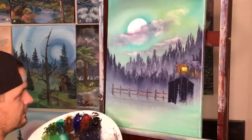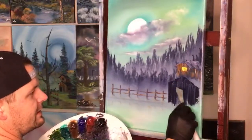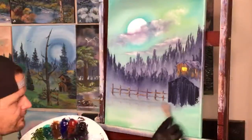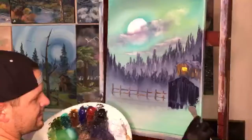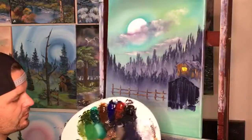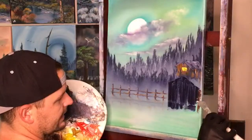Grab our dark color and come straight down, pushing hard — filling it in, blocking it in like Bob used to say. Make sure you've got enough paint; if you don't it'll drag. Pull it down further than we think we need — that gives us color to pull later which pushes that fence even further back.